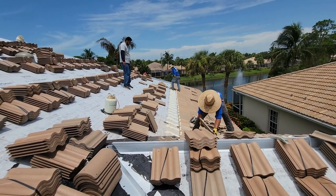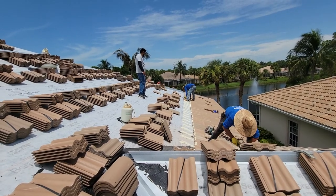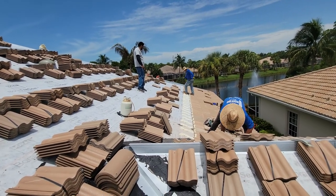Hey, this is Brock with Boss Roofing Experts. Today is Thursday, August 5th.